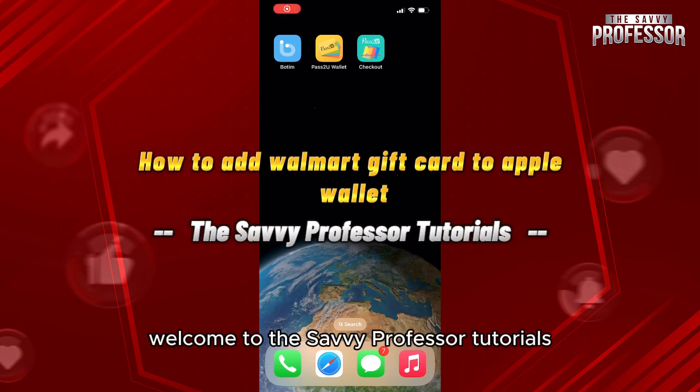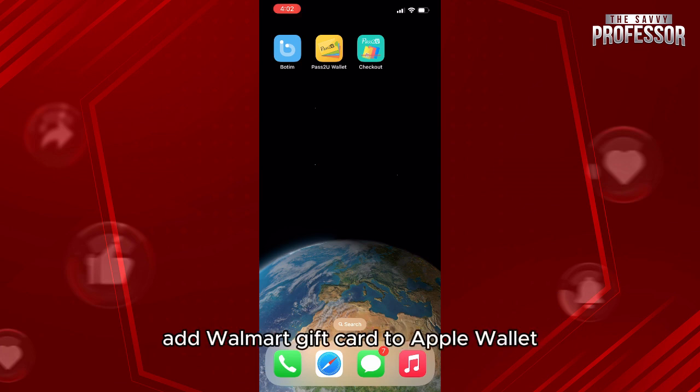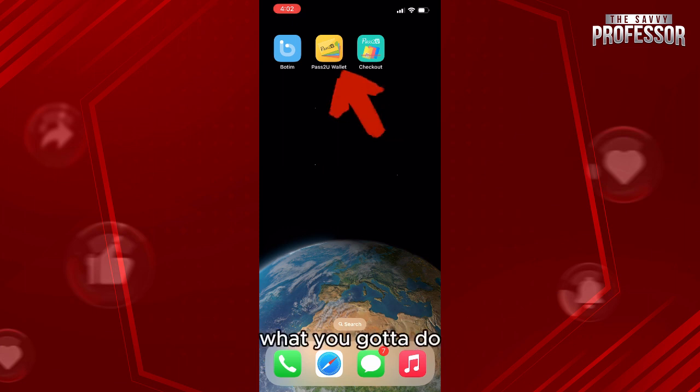Hello everyone, welcome to the Savvy Professor tutorials and welcome to our new guide on how to add a Walmart gift card to Apple Wallet. The process is pretty easy.